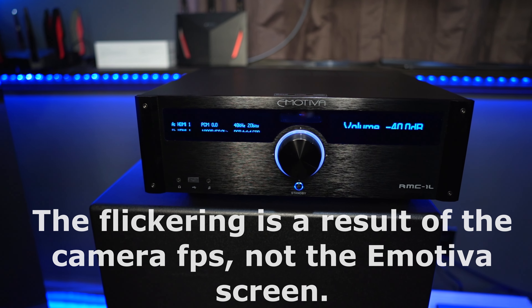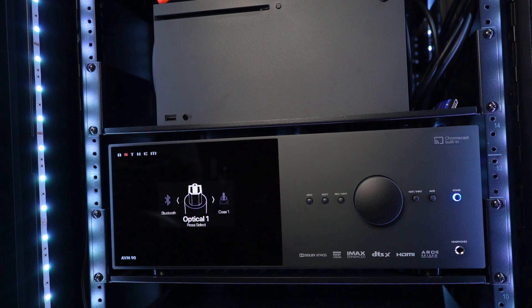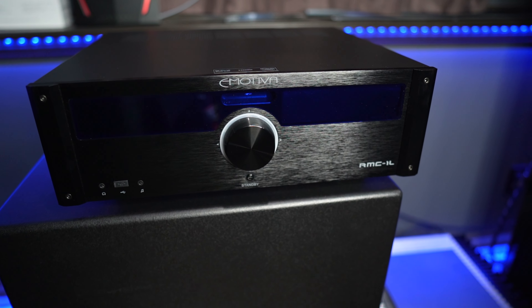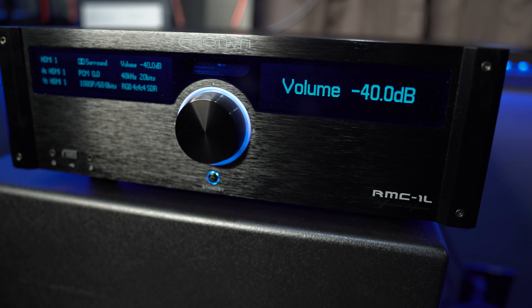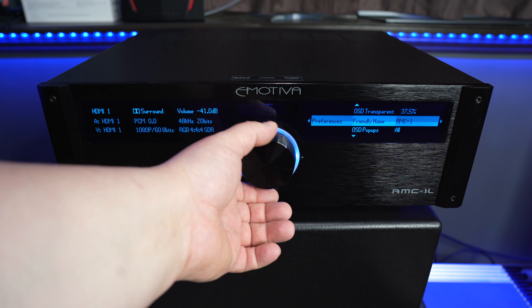Before we move on, let's quickly cover the build quality and aesthetics of the RMC-1L. It does seem to be a well-built unit; the blue OLED screen looks very nice, though it may be slightly dated compared to more modern units with color screens like an Arcam or Anthem. Build quality is pretty much standard processor fare — metal all the way around with some feet on the bottom. Others have already covered specs and aesthetics in detail, so what I really want to focus on is the personal experience, and I'm going to be as honest as possible.